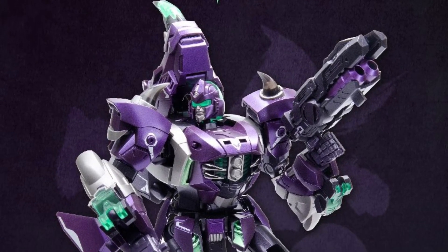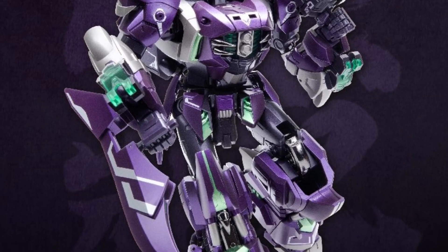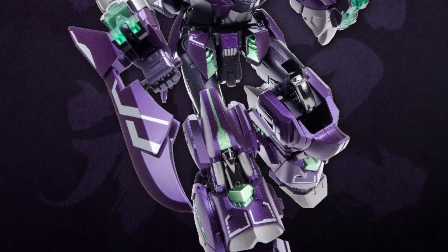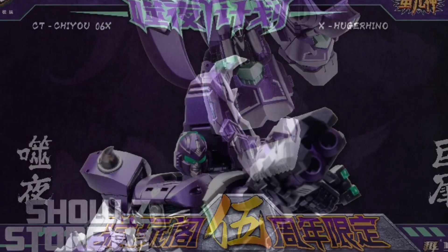Kang Toys is at it with their purple Transformers — love it. This is a huge figure; it's Headstrong, measuring at 9.45 inches, pretty much masterpiece scale. Almost 10 inches tall.